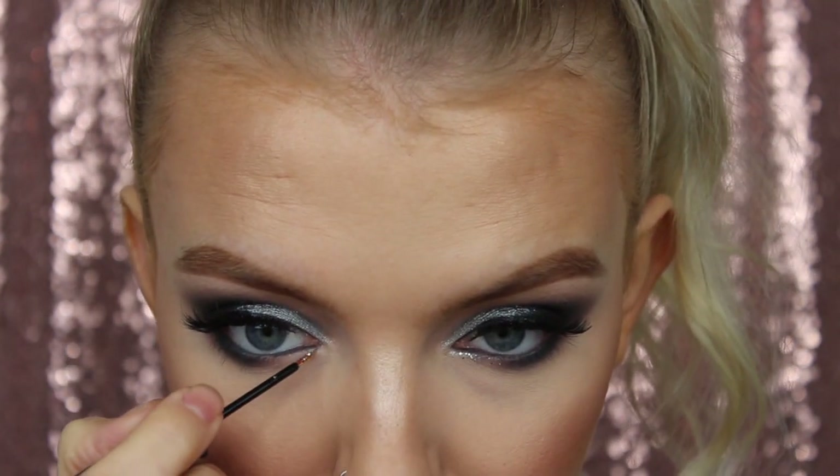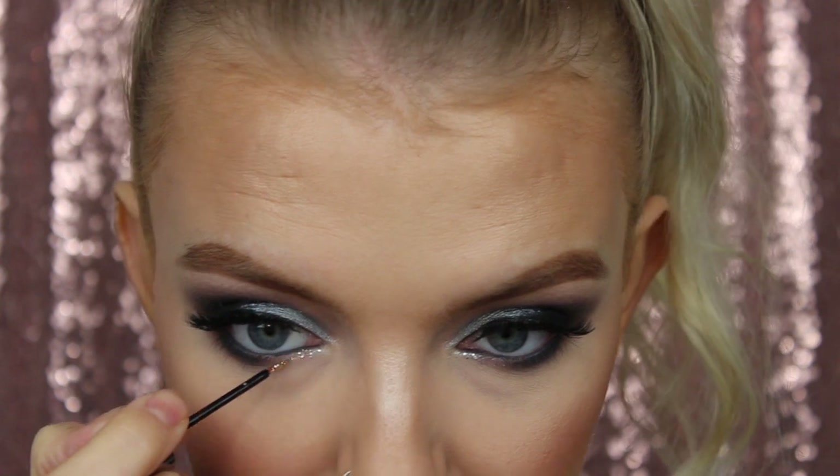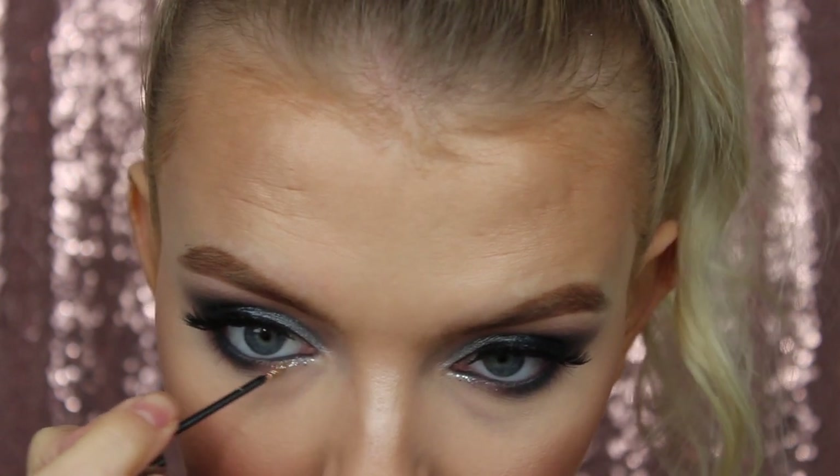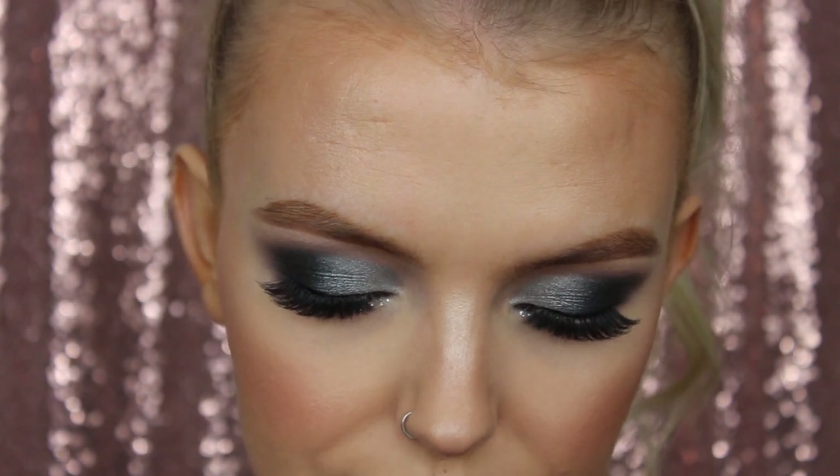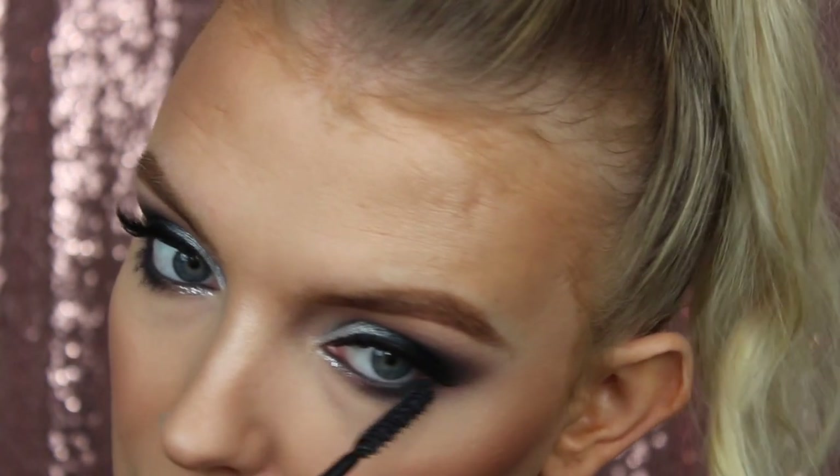And then I'm going to take another Urban Decay product - the Heavy Metal liner in Glam Rock, which is a gorgeous silver - and just pop that in the front section of my lower lash line to sort of meet the darkness. Then pop some mascara on - we're going to go for Miss Baby Roll by L'Oreal. I love this eye look.